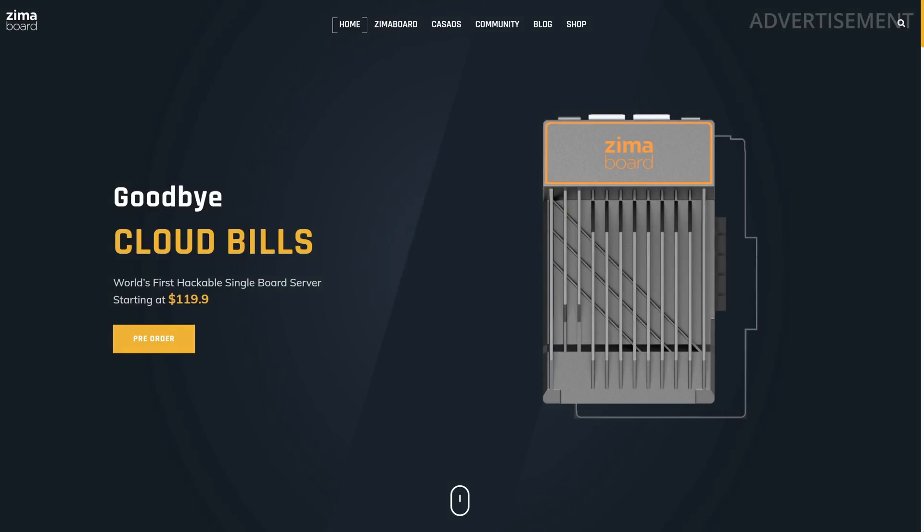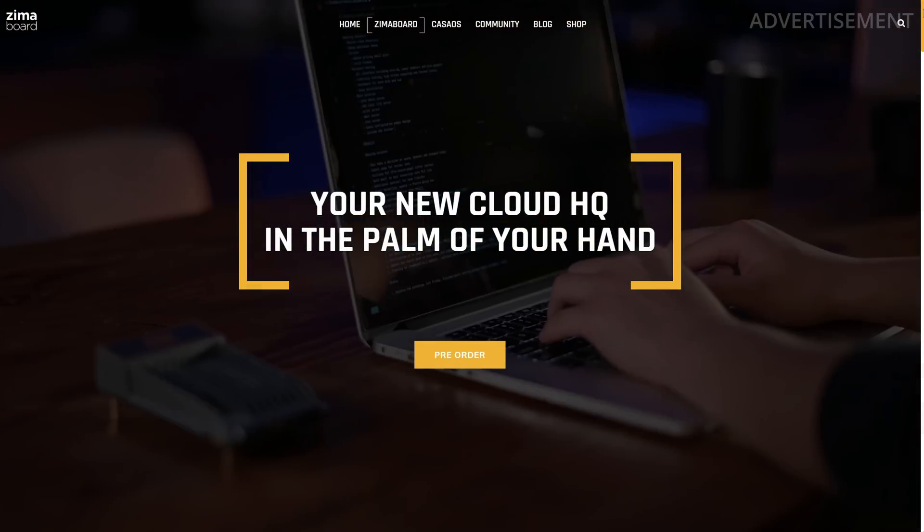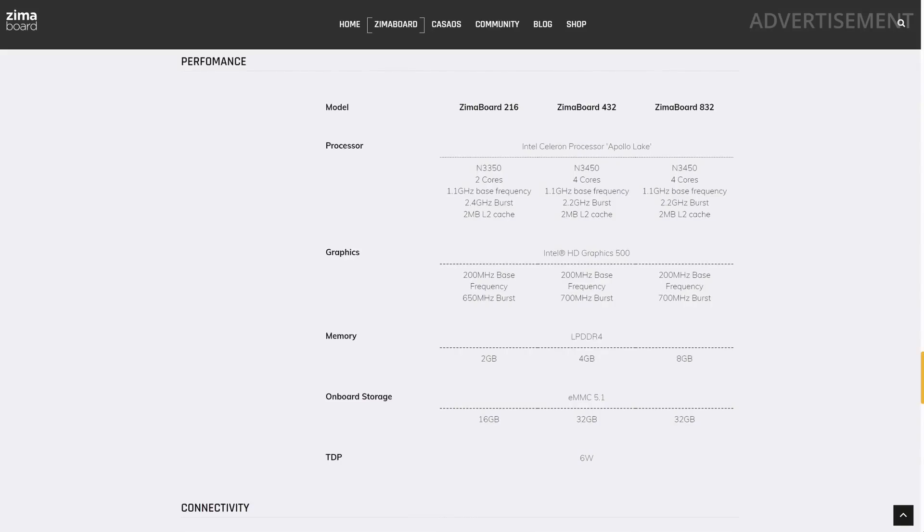If you're wondering about the technical specs, you'll find them on the official website — really nice product presentation, by the way. There are three different models of the ZimaBoard that all come with more or less powerful CPUs and memory configurations. The smallest one has two CPU cores, two gigabytes of memory, and a 16 gigabyte eMMC storage. The medium one has four CPU cores, four gigabytes of memory, and 32 gigabytes of storage. The biggest one has the same CPU and storage as the medium, but with eight gigabytes of memory.